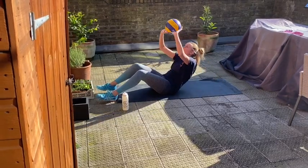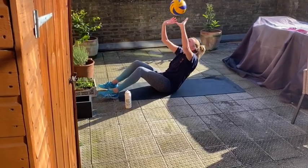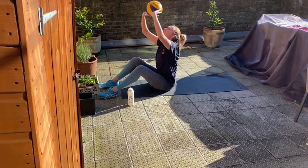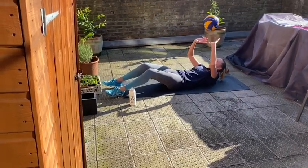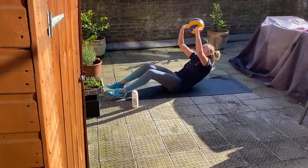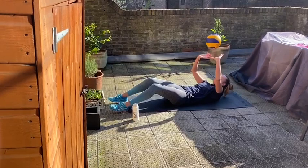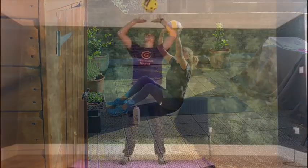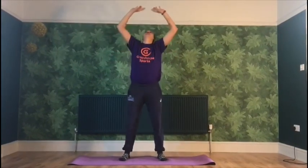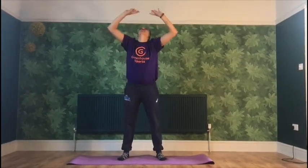First thing to do: volley sit-ups. Please do 15, but don't worry if you have to break it down a little bit — you can stop every three or four if you feel you need to. But if you feel the power, try to rock out 15 at the same time without stopping. Then do two low self-volleys and one high. Squat down while volleying a high ball for 20 reps.